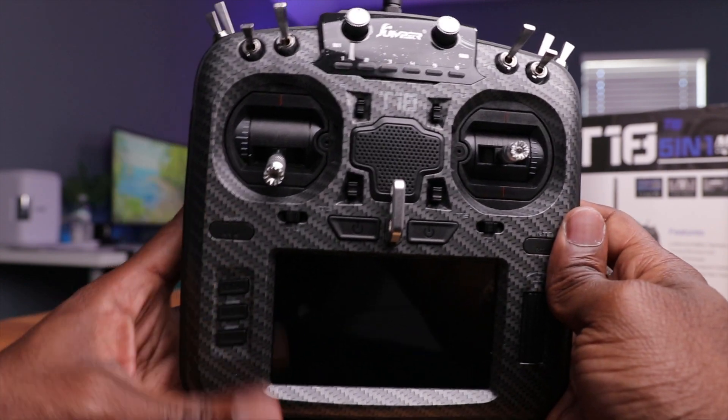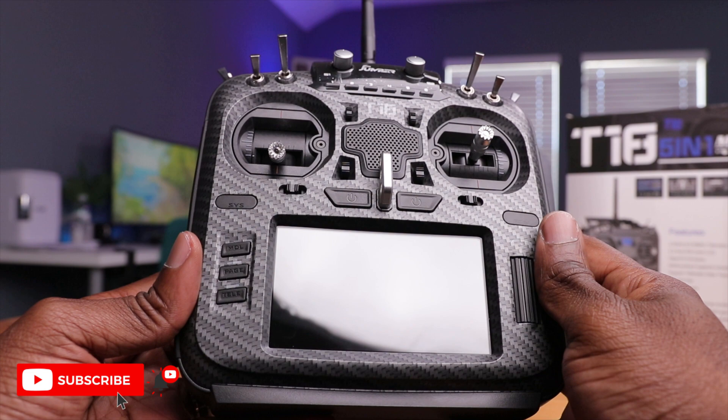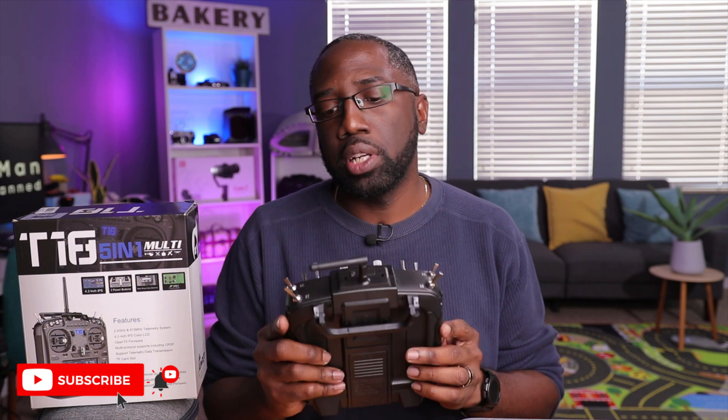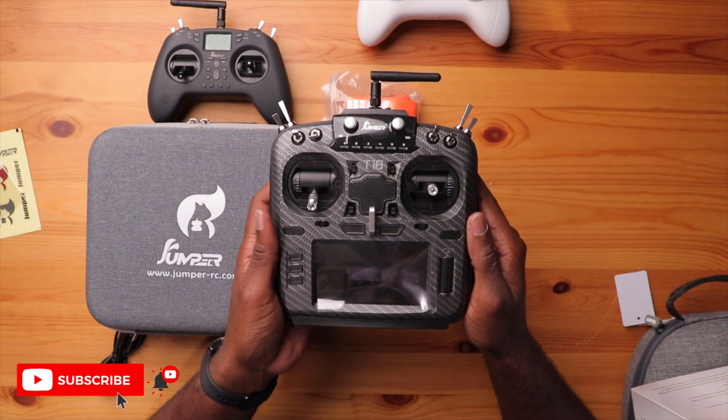So here is the radio, and this thing is wow — pretty big. There's a reason why I didn't go to a full-size radio: it's very intimidating, there's a lot going on here. Granted, I've been in the hobby for a couple of decades now, so the RC radio form factor is familiar. The first thing that jumps out is this amazing, big screen.